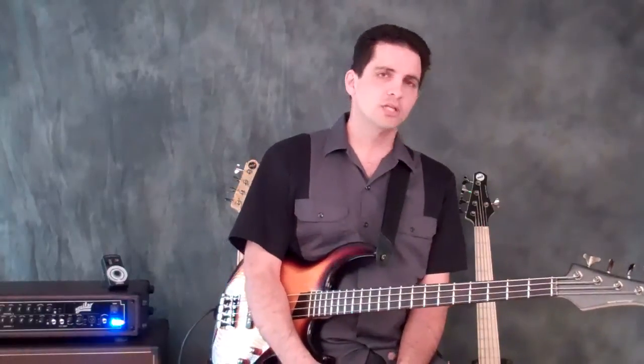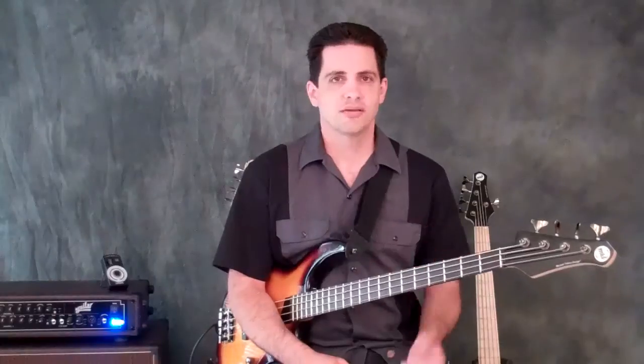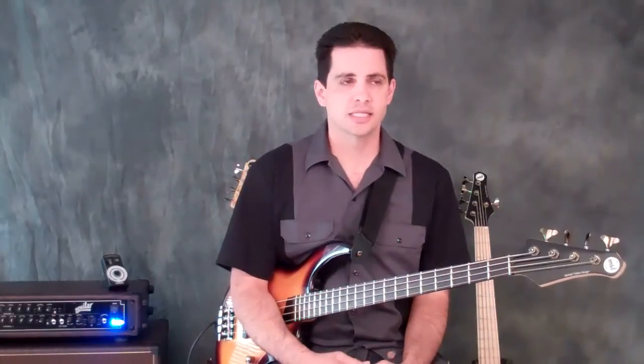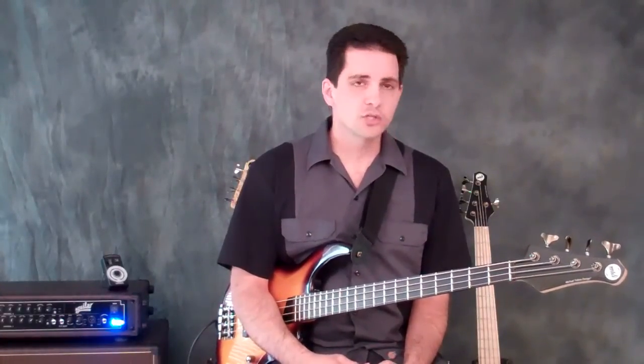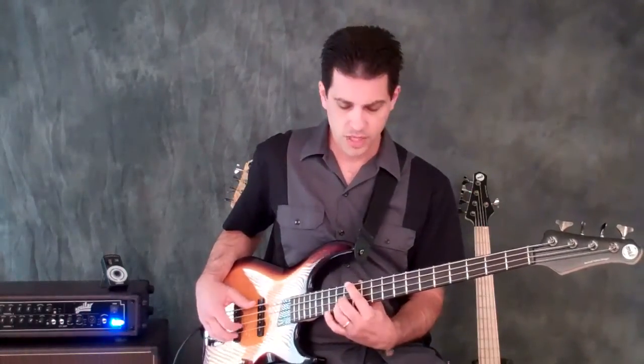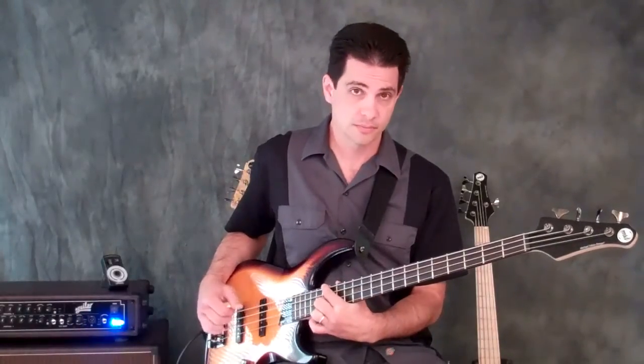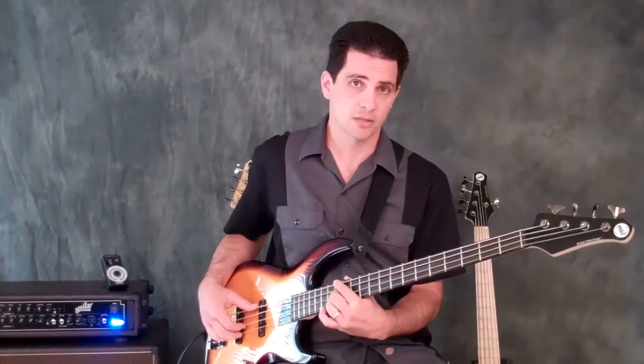We're going to be using 7th chords in this one. Last time it was all triads, and this time it's 7th chords. I'm going to give you some assignments to play against it. The progression starts with an E major 7 chord, to an F sharp minor 7 chord, to a G sharp minor 7 chord, and back down to the F sharp minor chord.